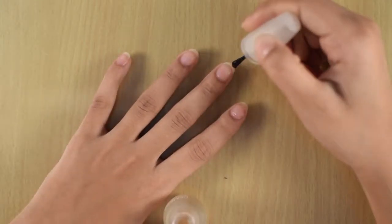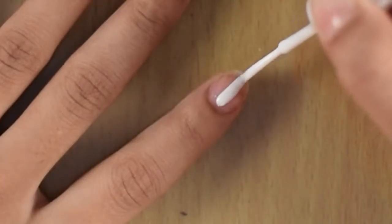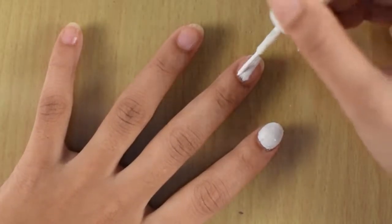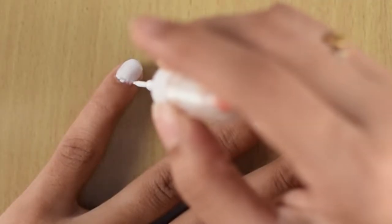Let's get started by applying a base coat to your nails. The next step is to paint your nails white. First, do a thin coat and let it dry, then do a thin second coat to make it more opaque.